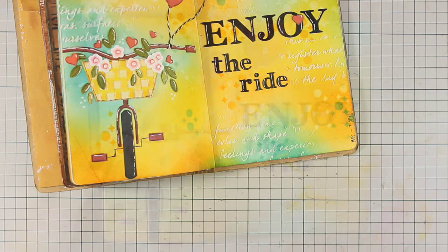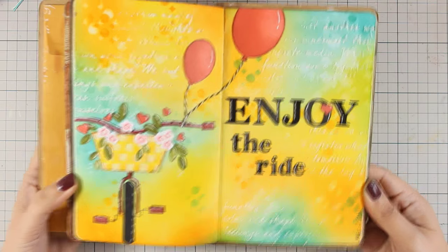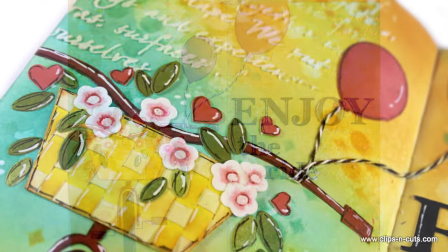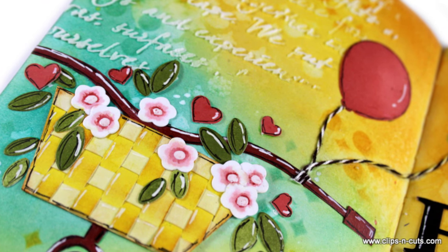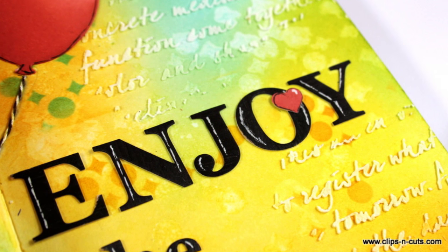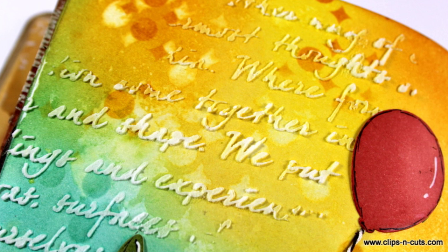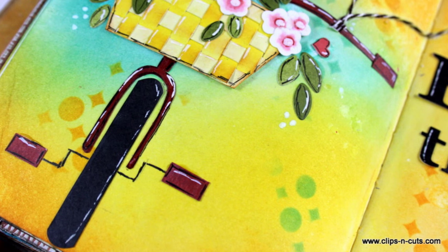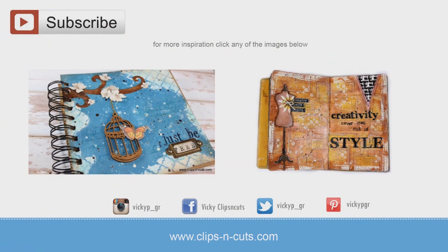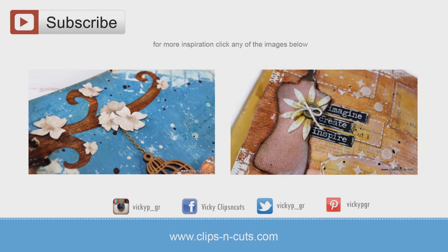So that was the art journal for today. I hope you had fun and got inspired, and if you did, don't forget to leave me a comment as well as give me a thumbs up on my YouTube channel. Here are some close-up photos of the project, and if you need more inspiration here are two more art journals that I created a while back. Thank you all for watching.